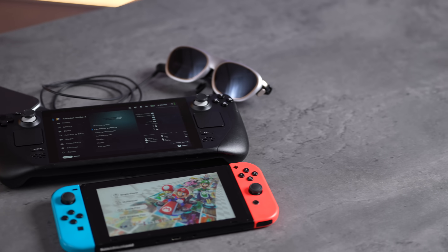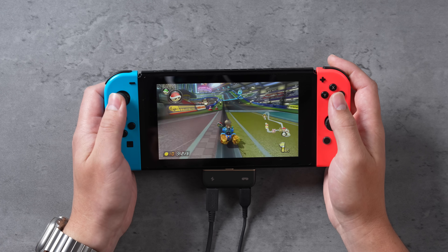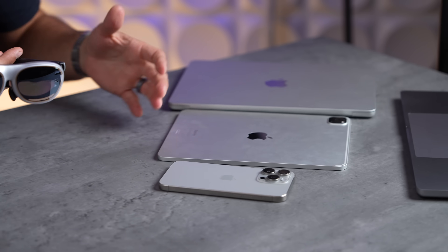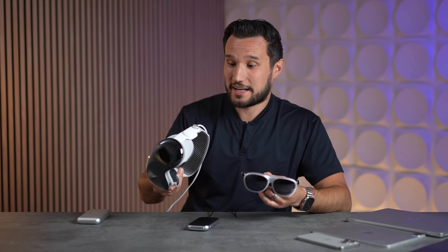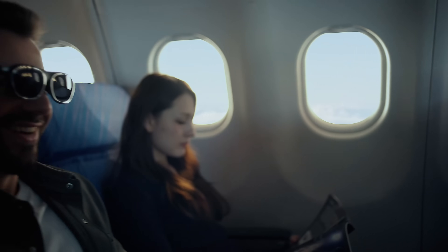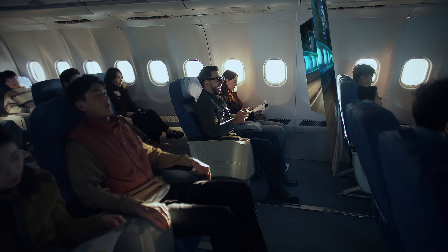That's not the only way to use it — you can also use it with your Steam Deck or Switch, along with Apple devices like an iPhone, iPad, or MacBook. For Apple users, the Rokid AR Light seamlessly integrates with all Apple products, something I've wanted with the Vision Pro. At $3,500, the Vision Pro can't simply be plugged in to work, but this can.